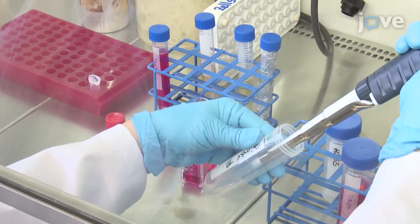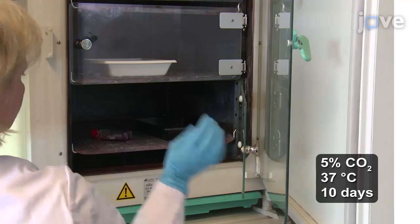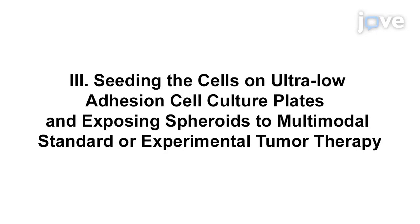After successful separation and subsequent washing, transfer the suspension containing 1 to 2 million cells into a T75 cell culture flask to grow to sub-confluency at 37 degrees Celsius for up to 10 days.